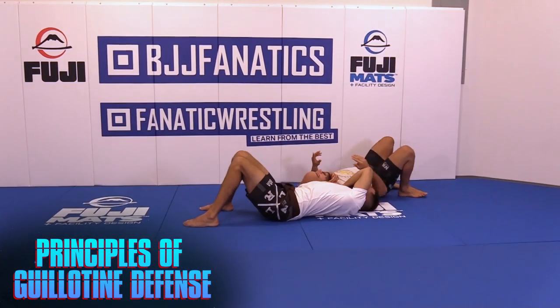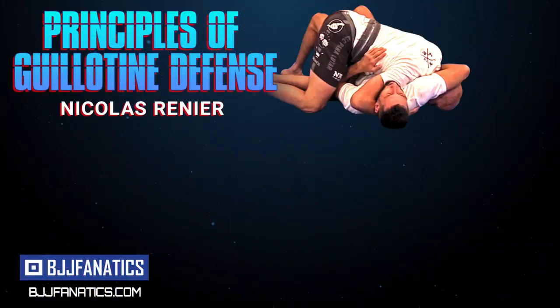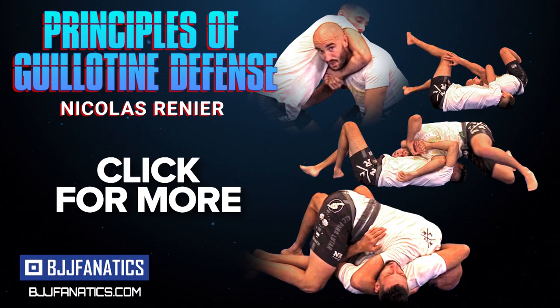I hope you will like my DVDs and all the techniques I teach inside. I'll see you next time.